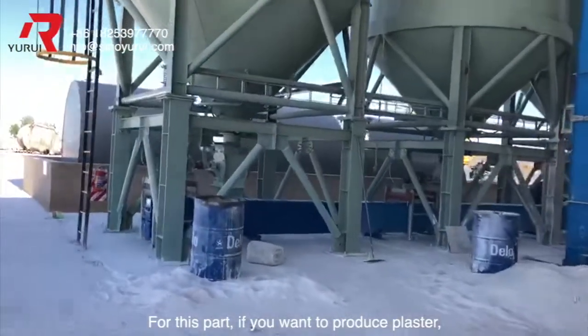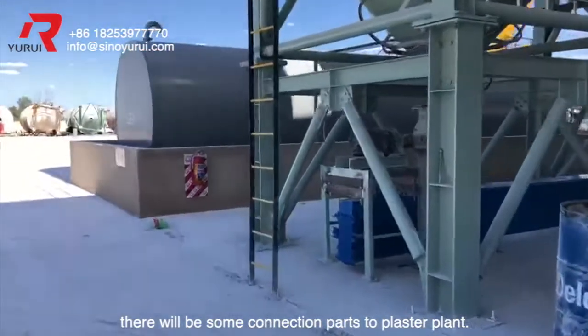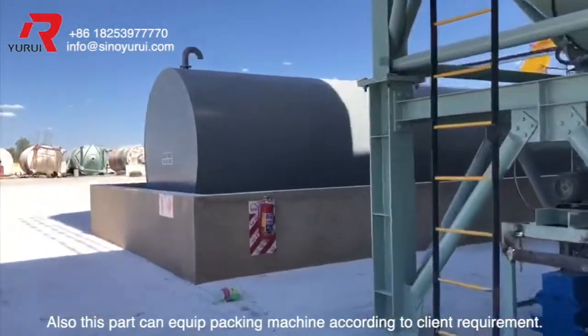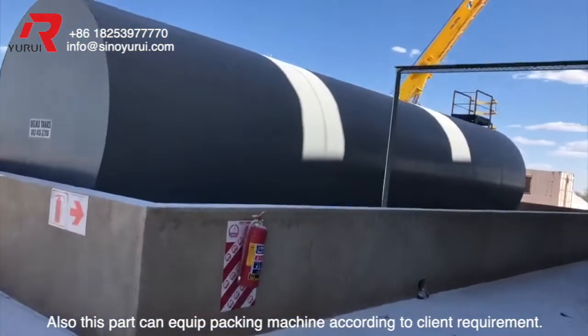For this part, if you want to produce plaster, there will be some connection parts to the plaster plant. Also, this part can be equipped with a packing machine according to client requirements.